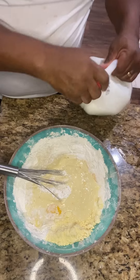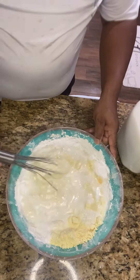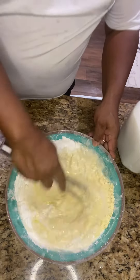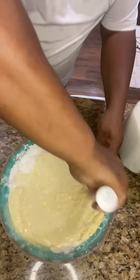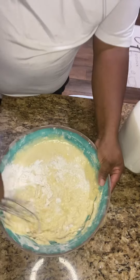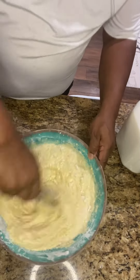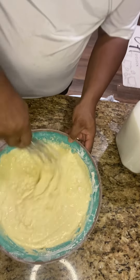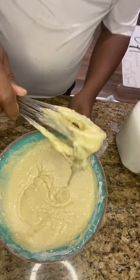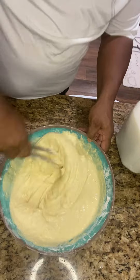I'm gonna need some more milk. You want this a little bit looser than pancake mix — that's where I like to have it. It comes out fluffier because if you have your pancake mix too thick it won't be as light.